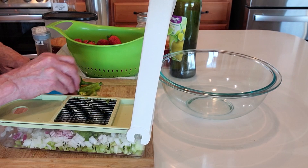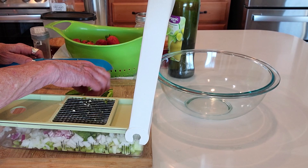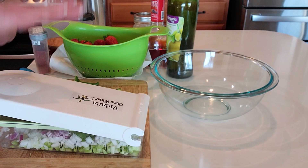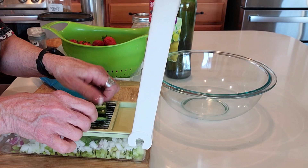I do like to let mine sit in the refrigerator a little while because the strawberries will macerate in the honey and vinegar — they're going to release a lot of their moisture, which is perfectly fine. This is wonderful with fish or any kind of seafood. I don't have chips so you're going to see me taste test with a spoon!